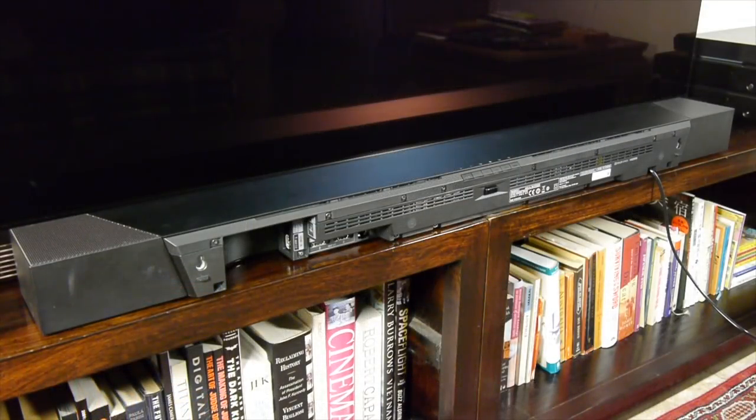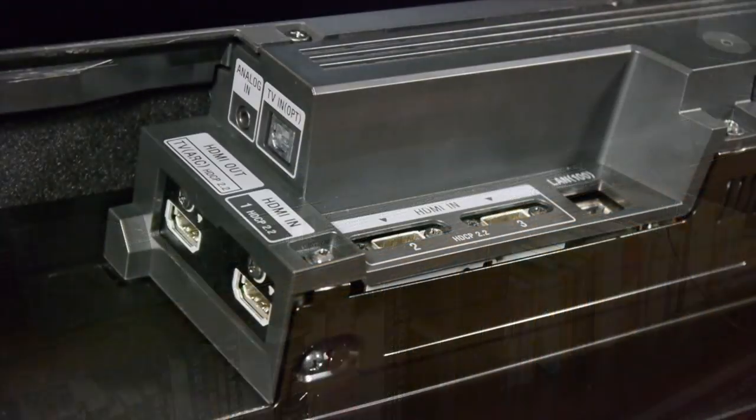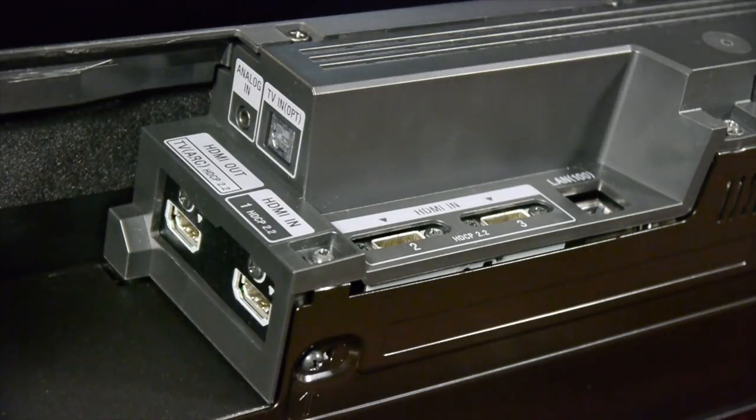All the connections are in a recessed area at the bottom rear of the soundbar. Here you'll find an HDMI input and an HDMI output facing sideways, and two more HDMI inputs facing rearwards. All of them support 4K, HDR and HDCP 2.2, and in the case of the output, ARC as well. There's also an optical digital input, a 3.5mm analog jack and an ethernet port, along with Wi-Fi and Bluetooth built-in.